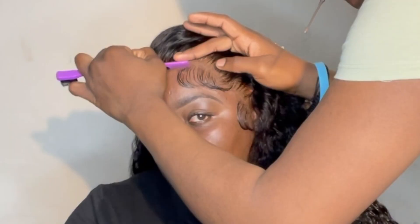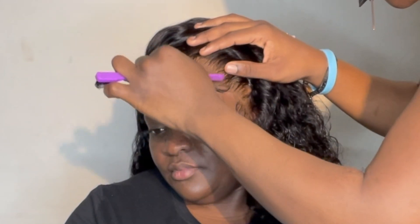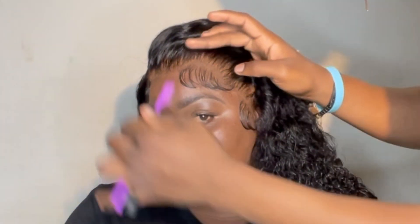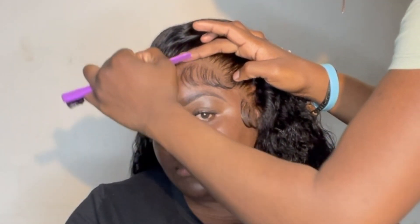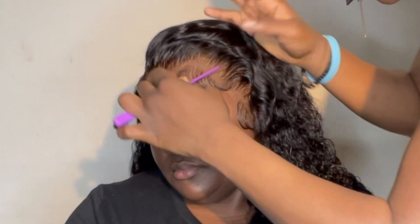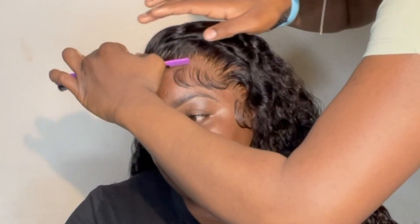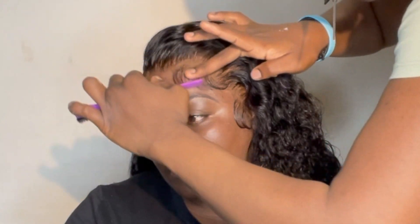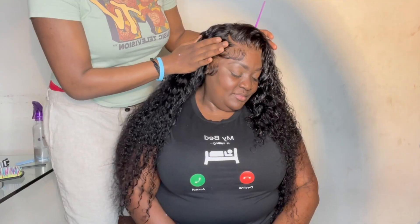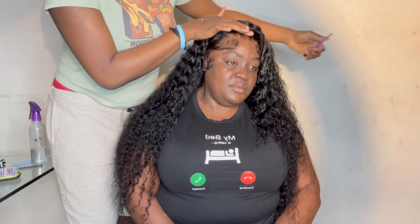I'm just combing out the baby hair because I really wanted to do a soft baby hair look. It looks real good on both sides. I also feel like this soft baby hair look just fits the deep wave regardless — it just gives you very much a Brazilian look. And look at the curls, it just blends in so well, it's so pretty.